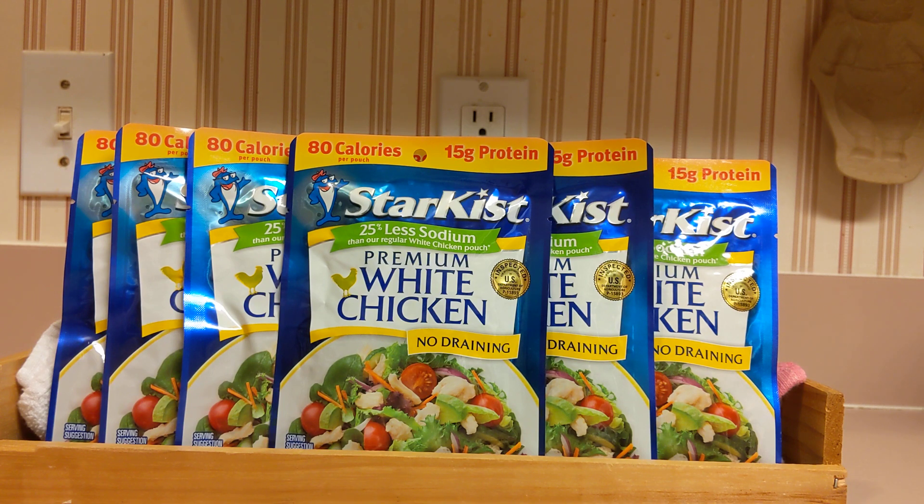It's 25% less sodium. You do not need to drain it. You just open it up — it's in a foil pack. You can add it to your salad, put it in your bug out bag, or put it on your prepper pantry shelf for long-term storage.